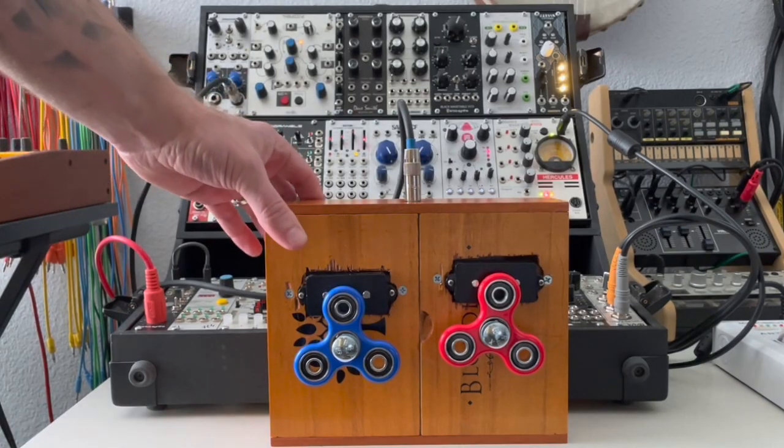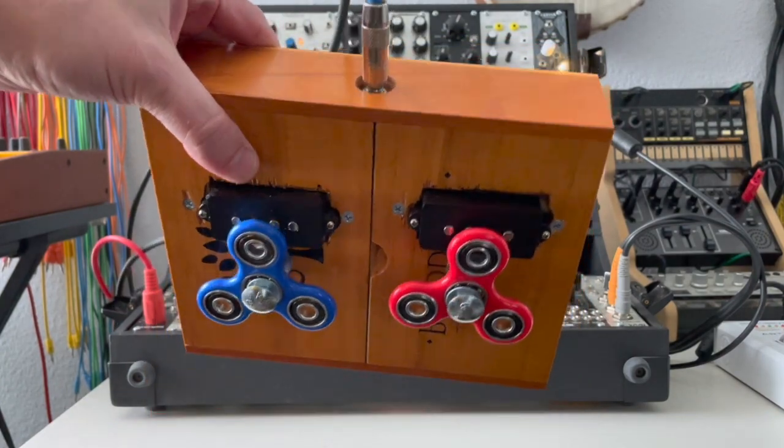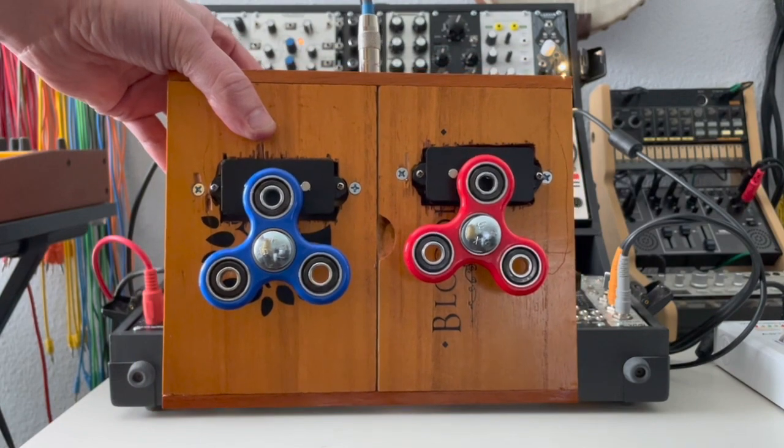Howdy folks, welcome back to my channel. Here I have the fidget spinner box that I made pretty recently — it's pretty straightforward. I'll go ahead and link that video in the description if you didn't see it.